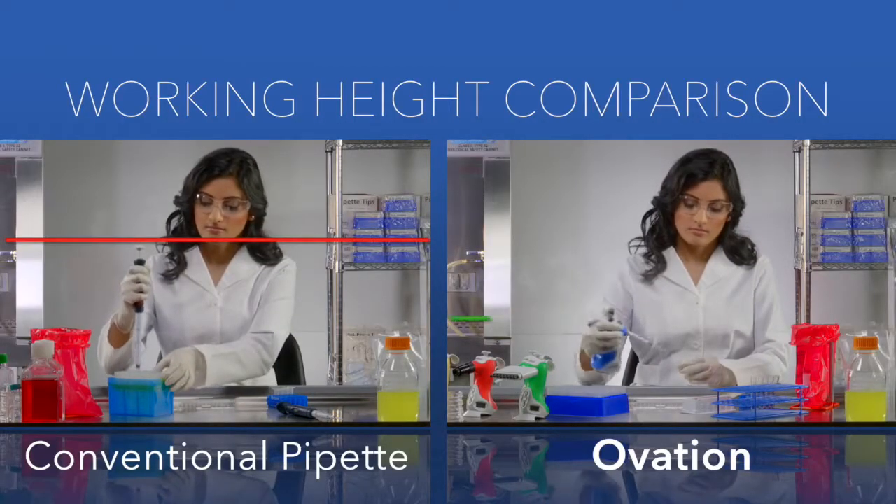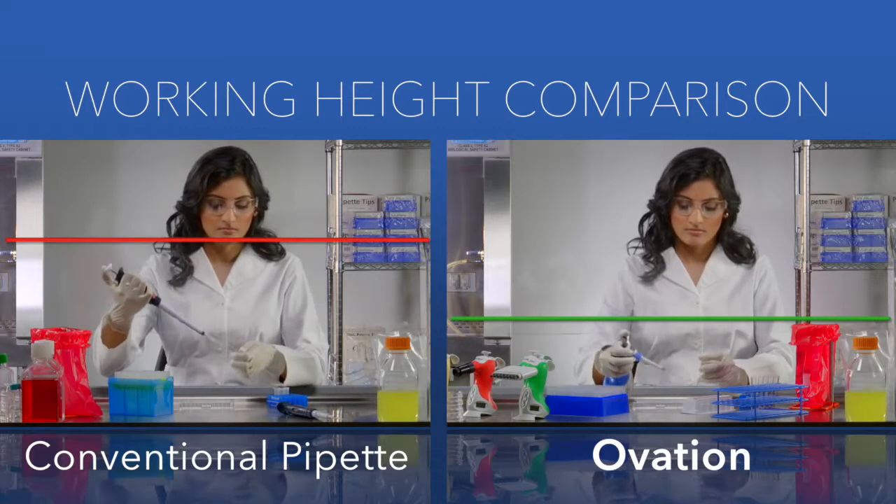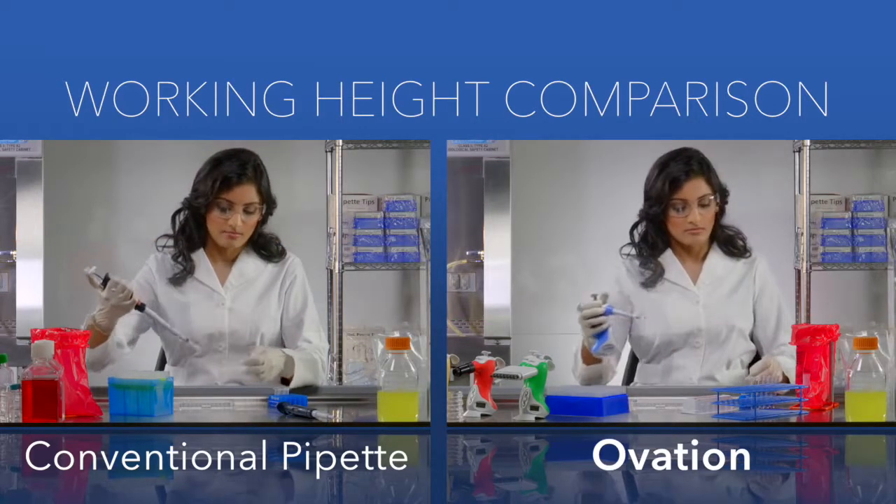Unlike your typical pipette, Ovation is great under the hood. Ovation's shape allows you to work comfortably in a natural posture.